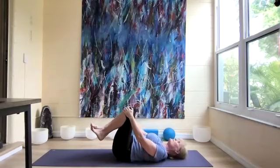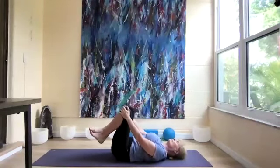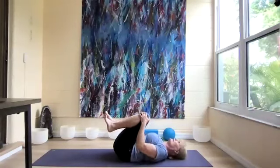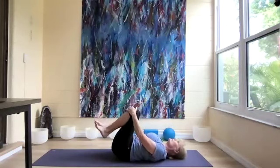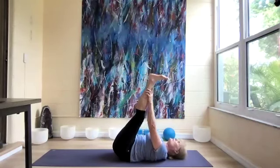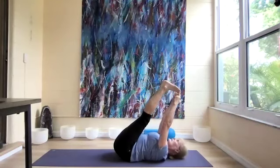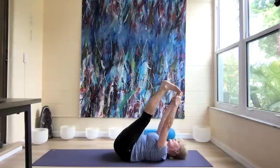Bring our knees to our chest and make a few circles, stretching the back even more. Circle in the opposite direction. Lift the legs straight up, hands on our shins, and do our forward fold on our back. See if you can grab a hold of the big toes, lengthen, roll the shoulders down, and breathe deeply.